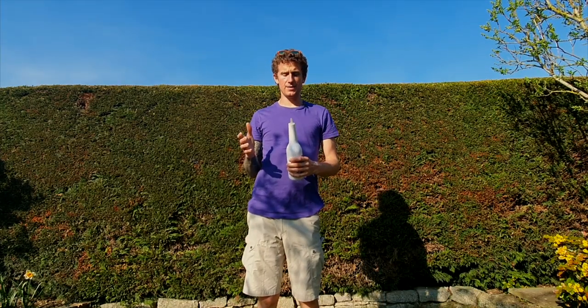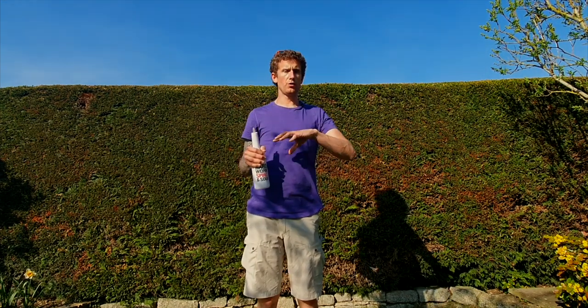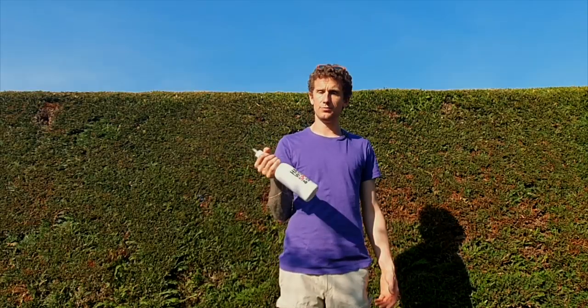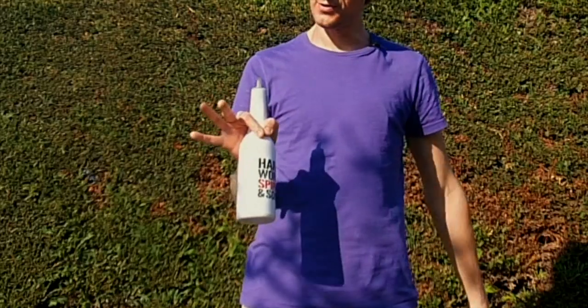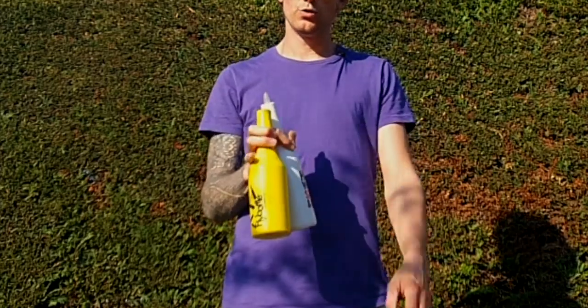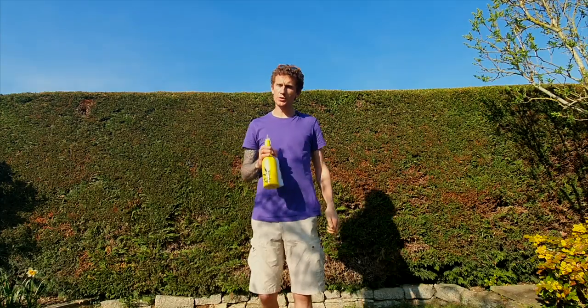We're going to start off by just placing the bottles in your hand to begin with - we're not going to throw anything into your hand just yet, because you need to understand how to catch it. So first bottle, you grab as you normally would: grab the first bottle between your thumb and your index finger, and the second bottle you grab between these three fingers.